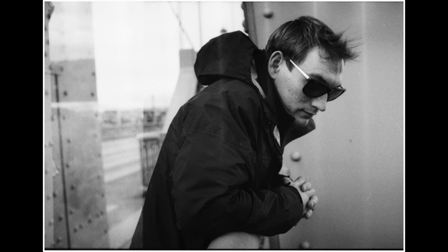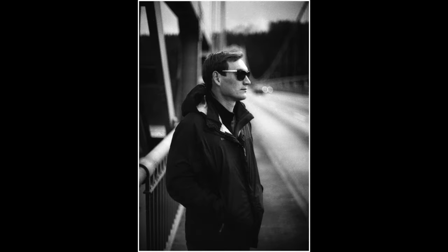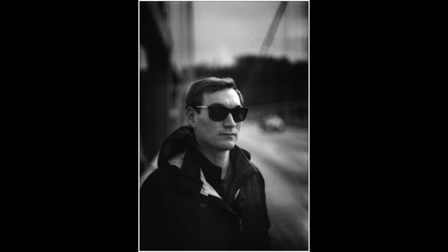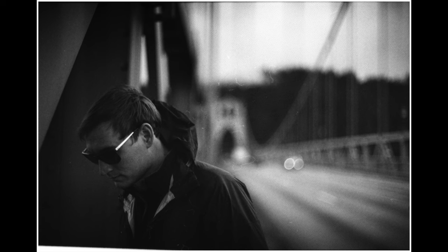Overall, I'm pretty happy with the developer and I'd probably use it again. It's fun to shoot something that day, go home, process it, scan it, and already start using the shots. The Photoshop dust and scratch removal worked really well, though it made things slightly blurry. Super happy with the R5, definitely using it again. Final shot — sticking the camera into a tree for some cool foliage. Check us out next week.